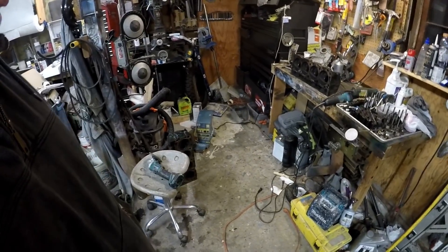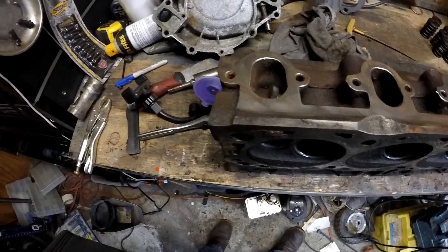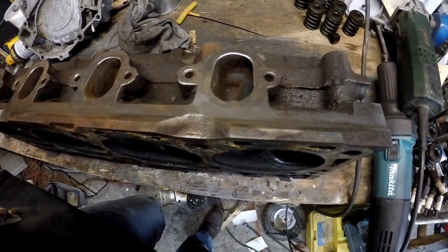I poked a hole in that last head, but grandpa came to the rescue and had another head sitting out in the shop. I got this one torn down, I'm gonna remark it, and hopefully learn from the last one.